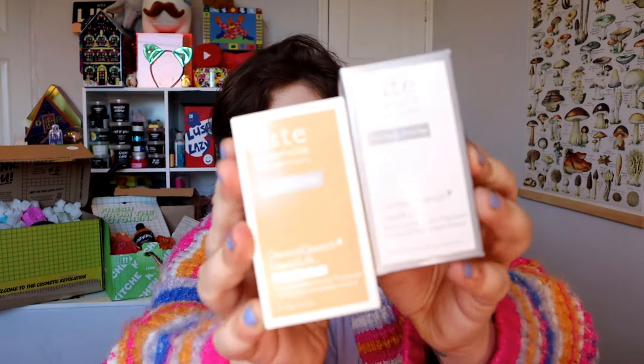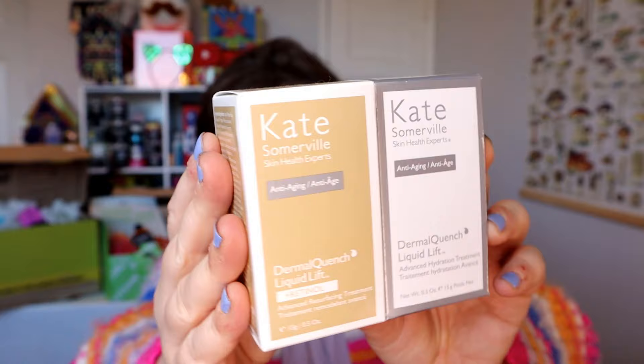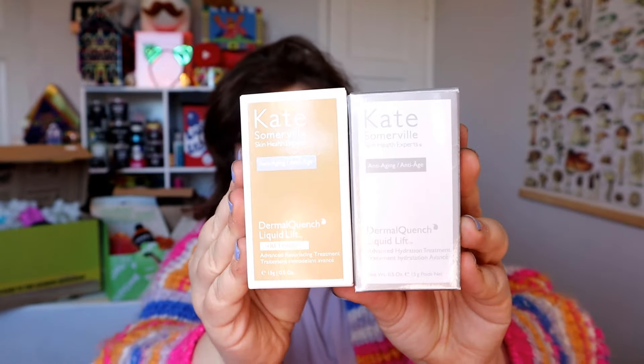The next thing I got was these. Can you believe it — Kate Somerville is at Home Bargains for £2.99! These should have been £24.99. So we've got the Kate Somerville Skin Health Experts Anti-Aging Dermal Quench. They're both Dermal Quench, one's a regular liquid and one is with retinol. I didn't know what to expect when I opened it up, but it's a spray. So you shake it up and I'm going to give it a try.